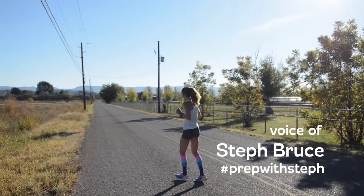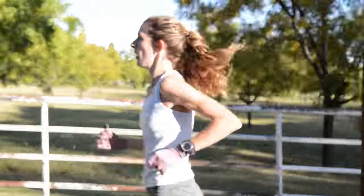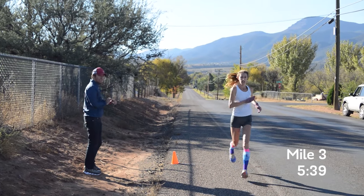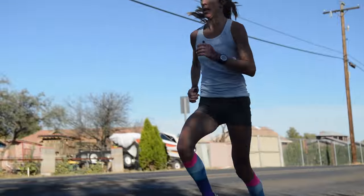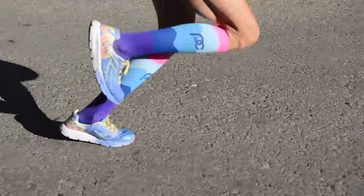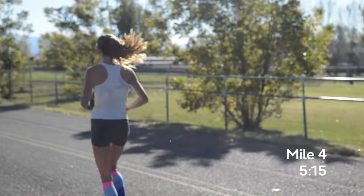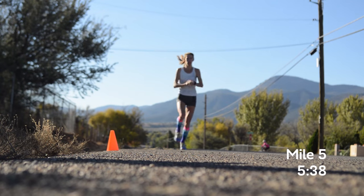The marathon-pace miles — the idea is you can breathe, like you could kind of have a conversation, but your legs should start to get fatigue. And then the hard miles, you just really have to concentrate on them. Sometimes in marathon training you think you can't run 30 seconds past marathon pace, but you can. It's just a switch in the brain a little bit, and it didn't even feel that fast in my legs — just like working a little harder.